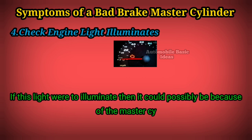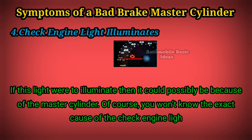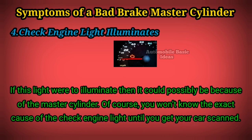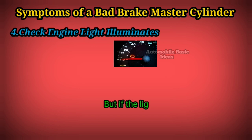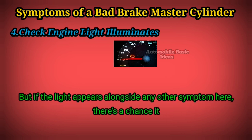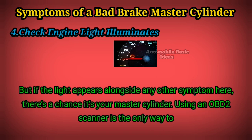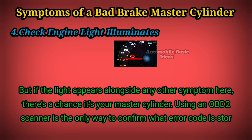If the check engine light illuminates, it could possibly be because of the master cylinder. Of course, you won't know the exact cause until you get your car scanned. But if the light appears alongside any other symptom listed here, there's a chance it's your master cylinder. Using an OBD2 scanner is the only way to confirm what error code is stored.